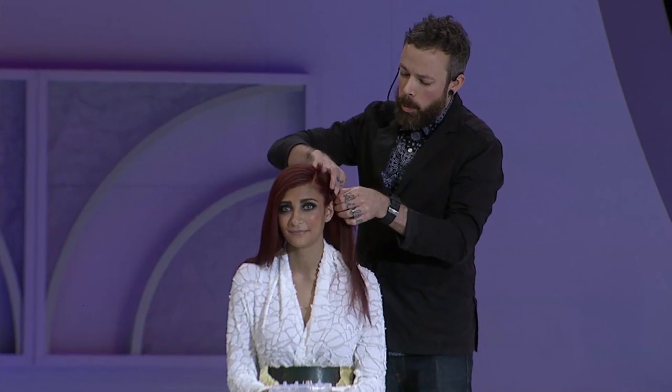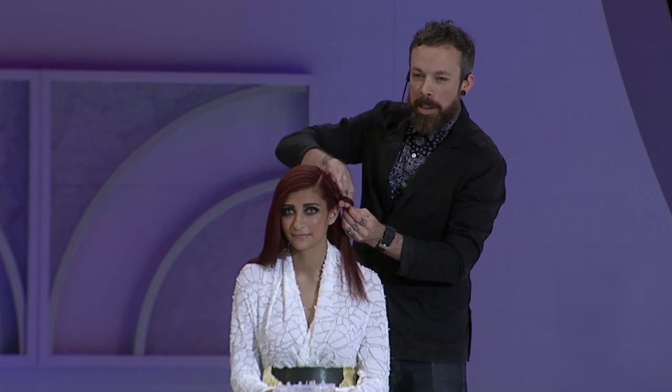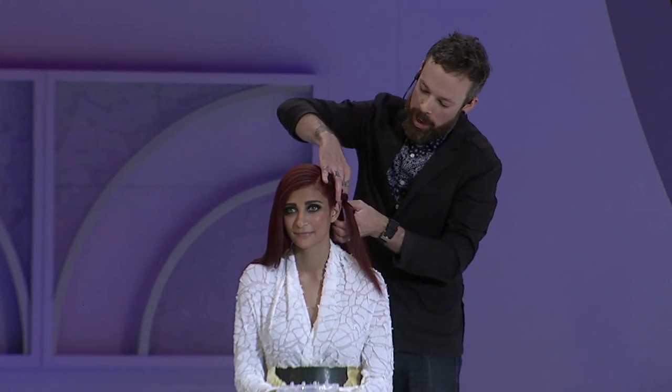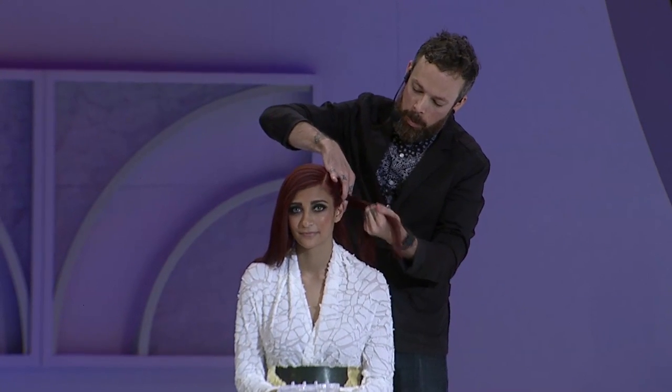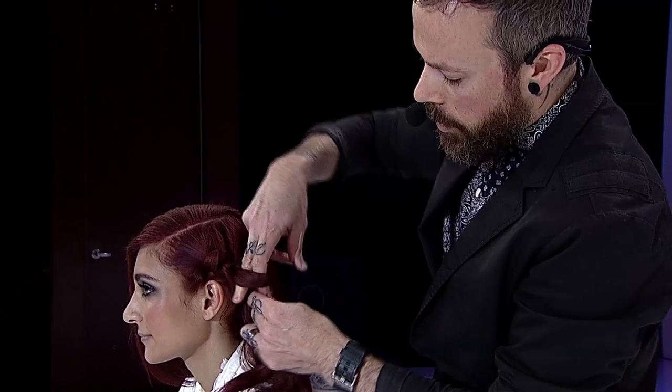One of the things, guys, is when I first started with Sammy, I wasn't very good at styling hair, finishing hair. I had never been a wedding stylist or really a prom stylist or anything like that. But after he taught me my first braid, I realized that braiding can be incredibly fun, and that was one of the things that really helped me to get more excited about styling.